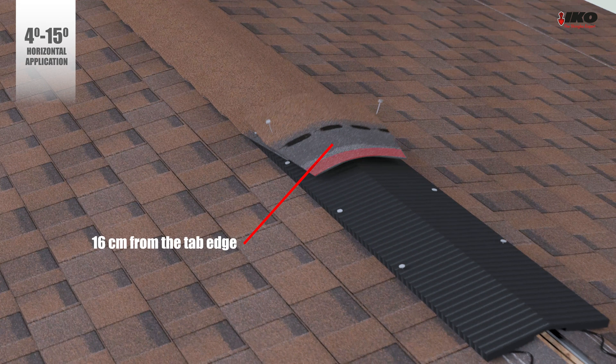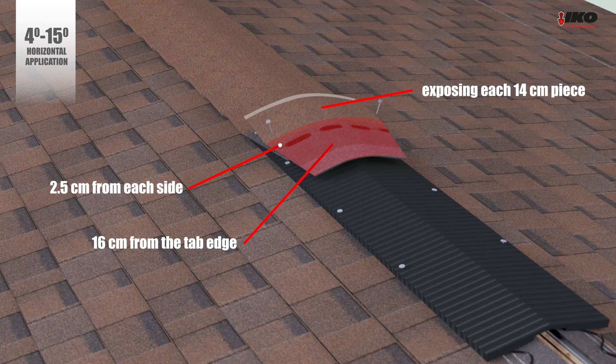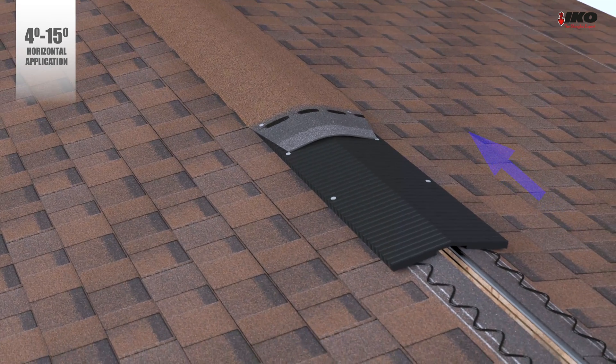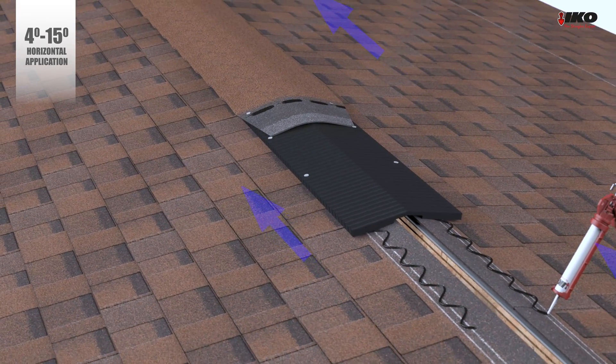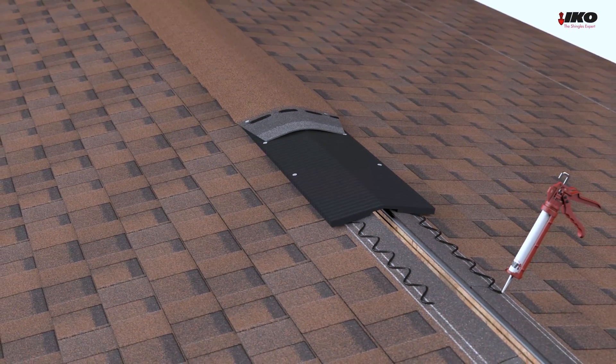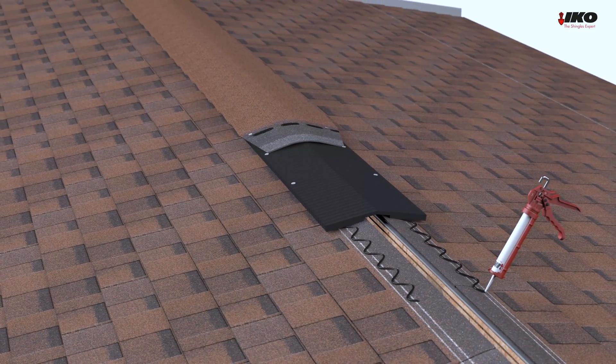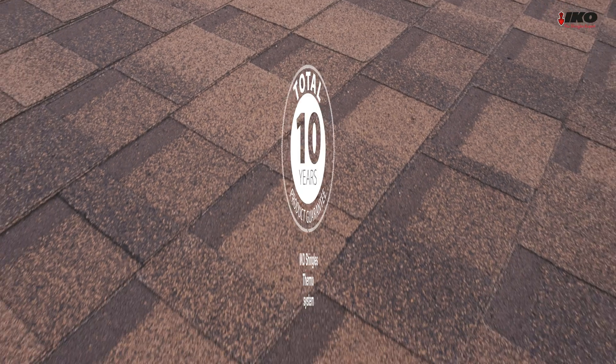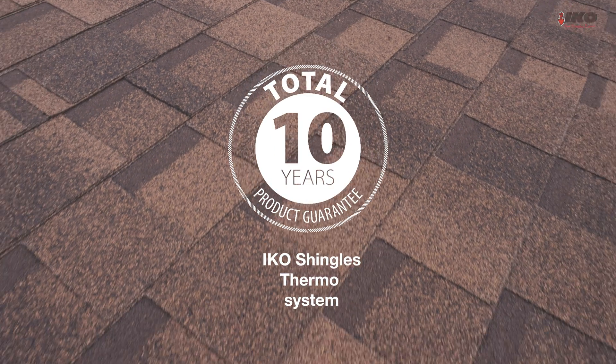For the ridge and hip installation, nail the capping 16 centimeters from the tab edge and 2.5 centimeters from each side, exposing each 14-centimeter piece. Start application from the end of the ridge opposite the direction of the prevailing winds. And there you have it — a low slope roof installed with ICO shingles, with a warranty of 10 years.